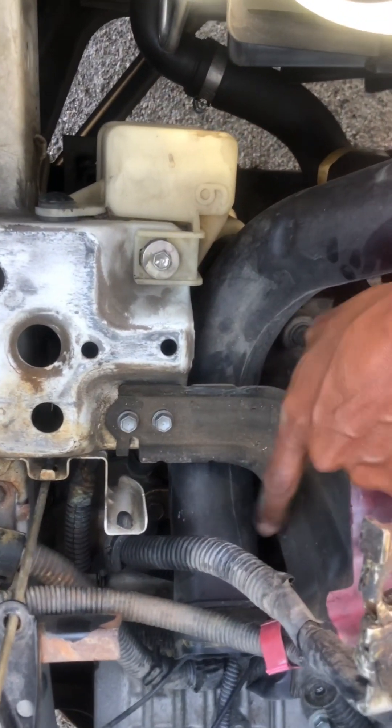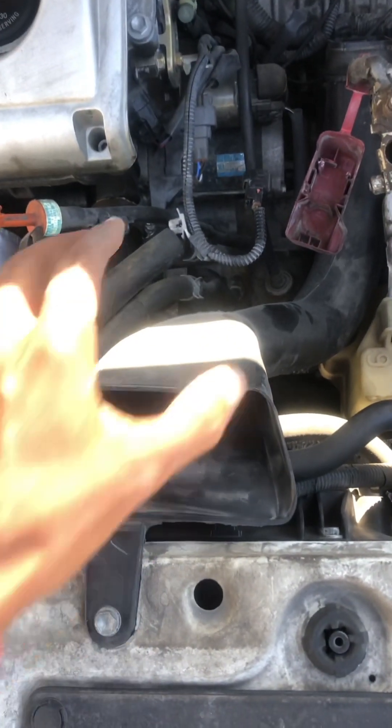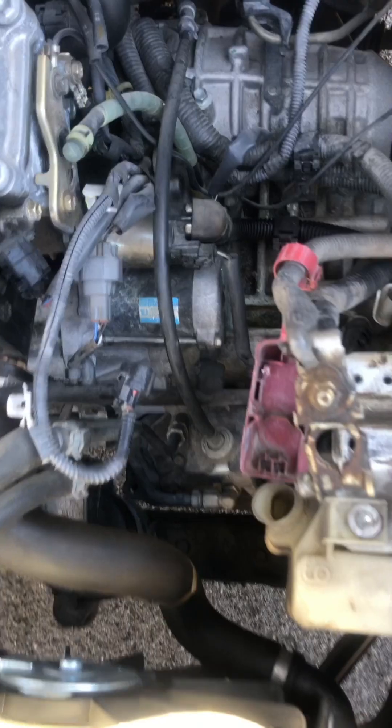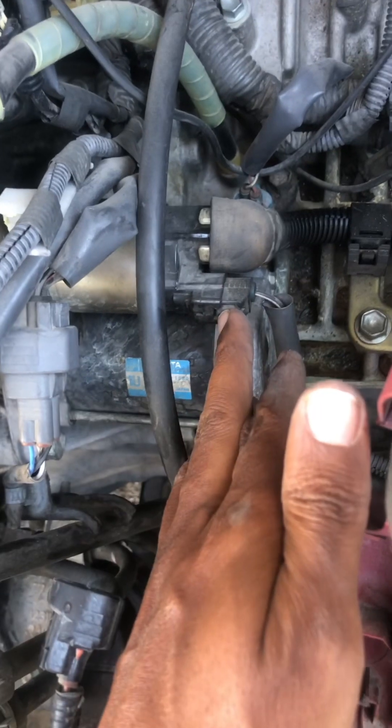Next we have to remove the air box — just one bolt right here. Let's do that. Now you can see the starter clearly. That's the one you need to remove. As you can see, the starter has a clip right here.